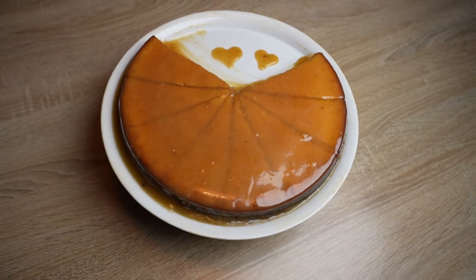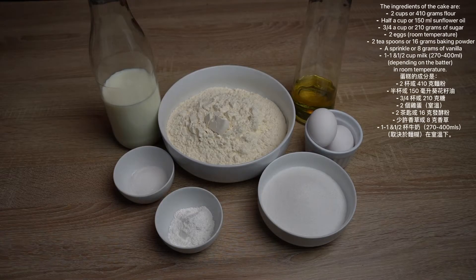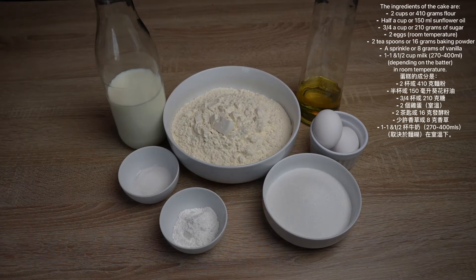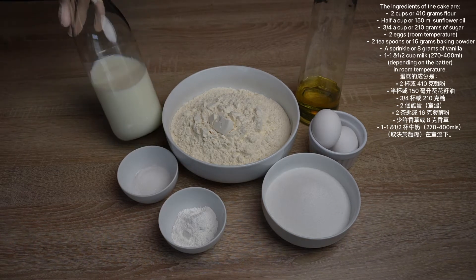The ingredients of the cake are 2 cups or 410 grams flour, 1/2 cup or 150 ml sunflower oil, 3/4 cup or 210 grams of sugar, and 2 eggs at room temperature.